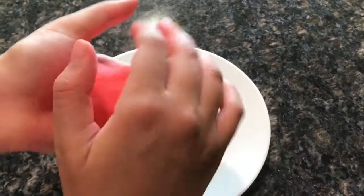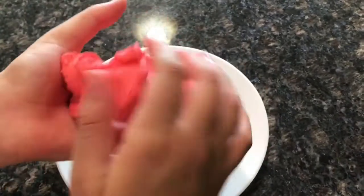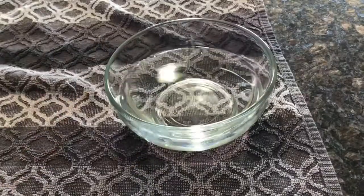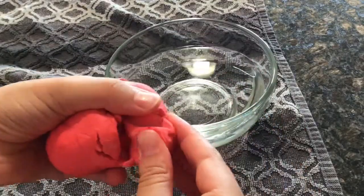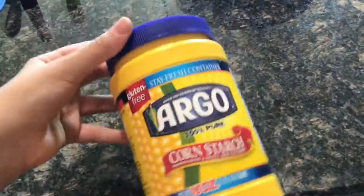Hey guys, welcome back to my channel! In today's video I'm going to be showing you how to make flubber soap, or squishy soap. I hope you guys enjoy this video. If you're not already subscribed, go ahead and subscribe down below. Without further ado, let's get straight into the video.